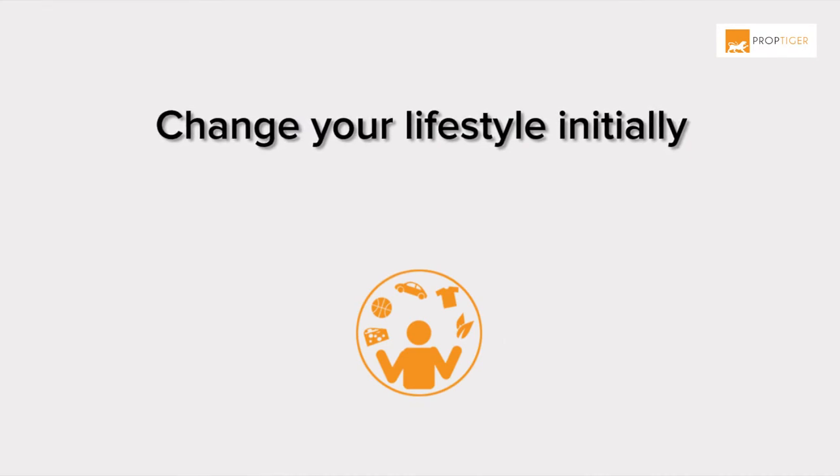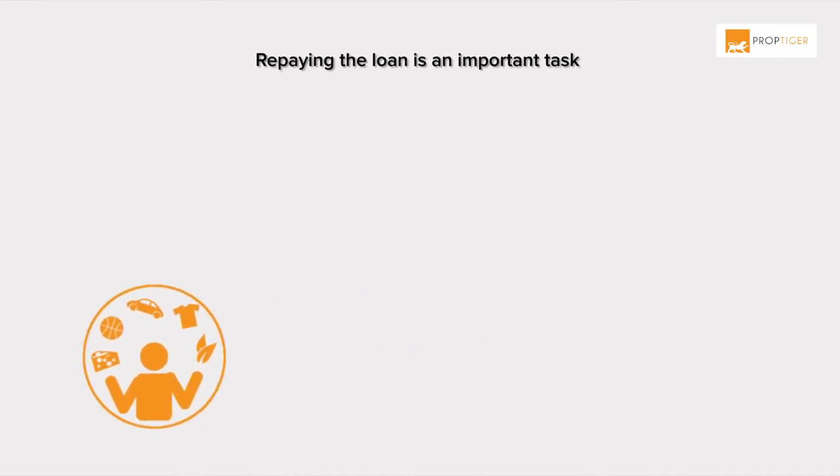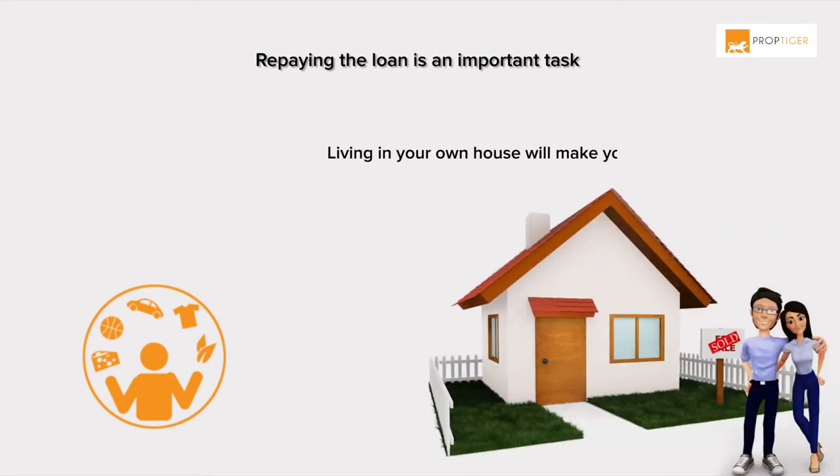Change your lifestyle initially. Repaying the loan is an important task and very satisfying once you've finished doing it. Living in your own house will make you more confident, so try to keep yourself motivated and add the extra bucks to your EMI.